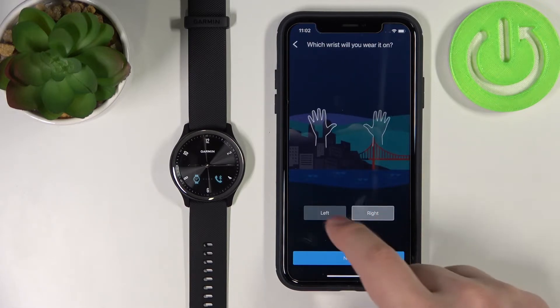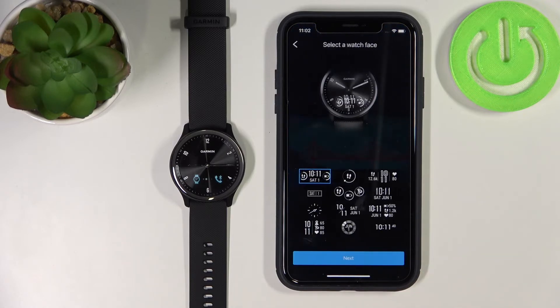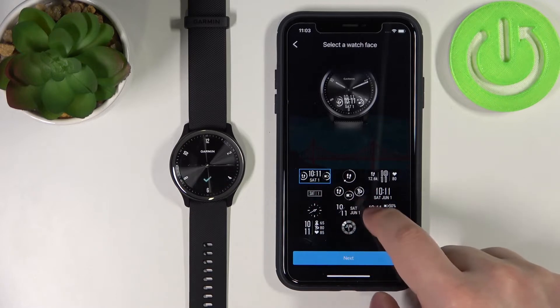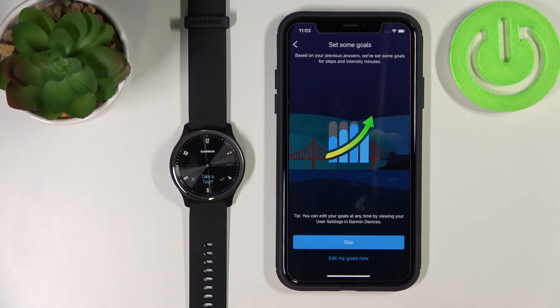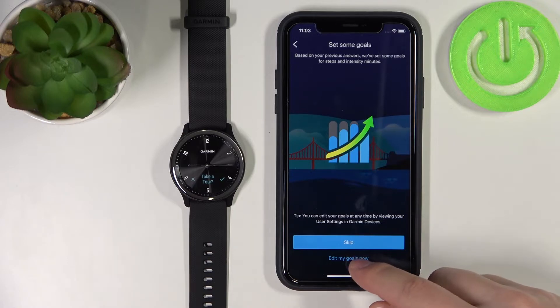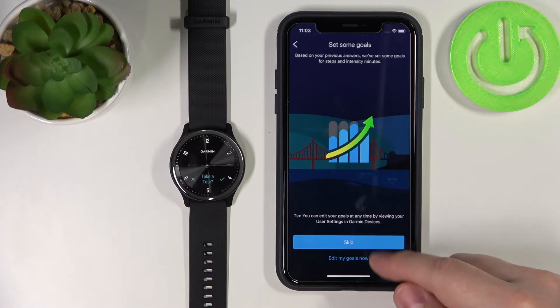Here we can select the preferred wrist on which we're going to wear the watch, then tap Next. Right here we can select the watch face for our watch — select the one you like and tap Next. Here we can set up goals like steps and how much water you drink. You can tap Edit My Goals to edit them, or tap Skip to skip this step.